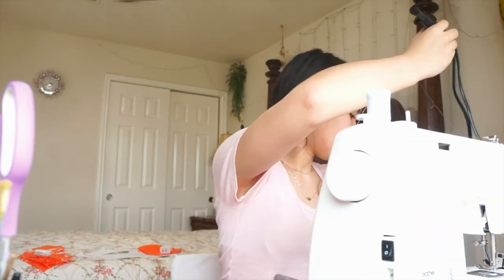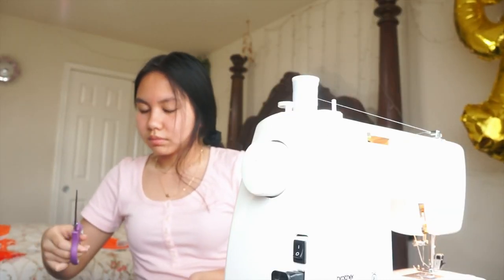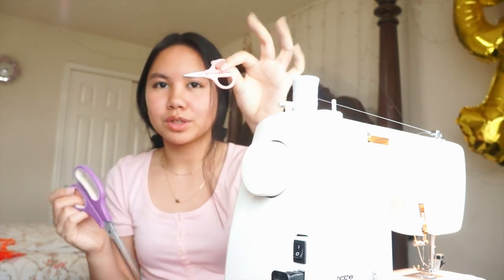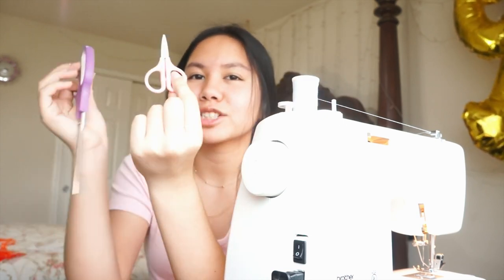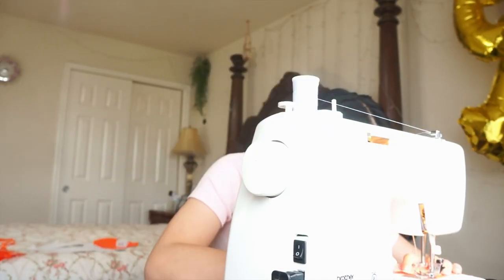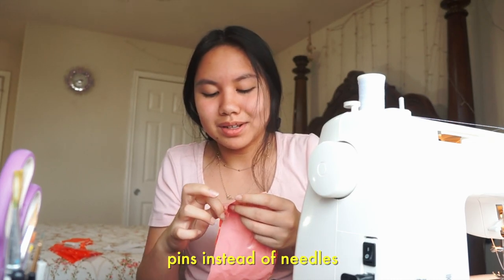I didn't think this one through. The fabric doesn't necessarily line up. I was having trouble cutting it because I'm pretty sure these are paper scissors and these are scissors for sewing — these are super small, but they actually work better. They both didn't really work very well, but it did the job for the most part. Time to sew. You can kind of see the stitch right here. That hurts so bad — this is why people use pins instead of needles.